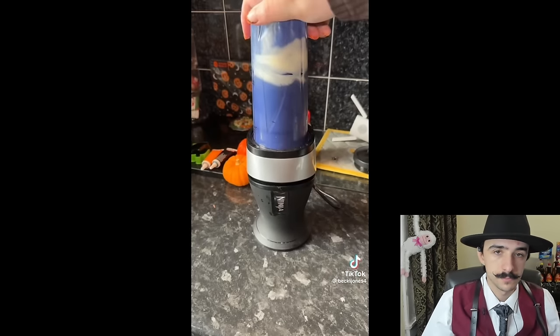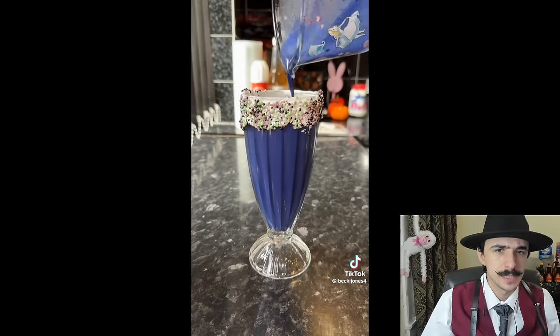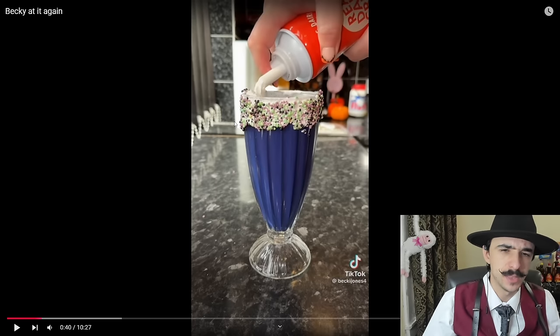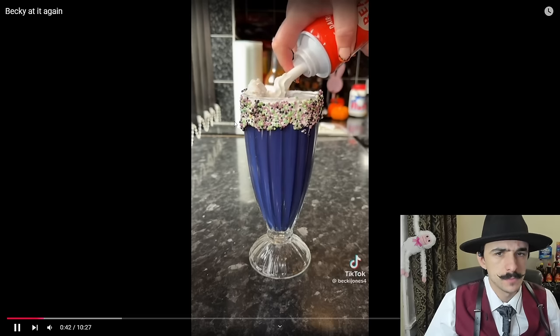I could have done with a lighter purple for the coloring, but it looked absolutely amazing. She poured it into the milkshake glass — it's a little liquidy though. That's a little bit too liquidy and I don't know how I feel about that. The color is nice, I'll give it that, but it's a little bit much.